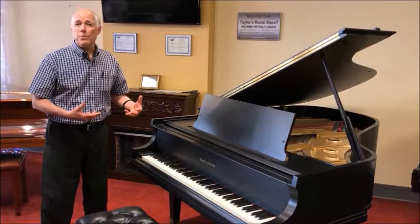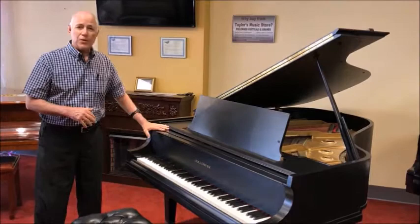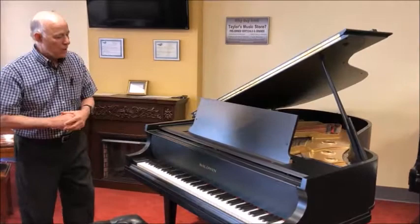6 foot 3 is a serious size, so this piano was built for serious musicians, piano teachers, or even small churches and schools, so it gives you a very big sound, and the Artist Series was built like tanks, built to last a long time.